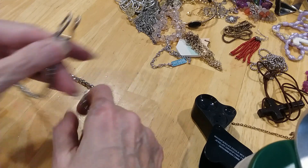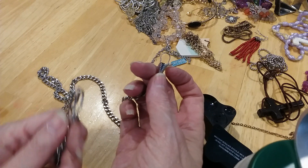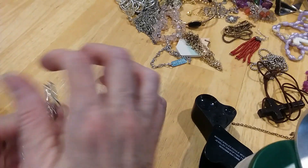Here is a pocket chain with hooks on it. You chain this and hook something on that — you hook this on your belt or your pocket, and then attach something to that end. That's what that is.